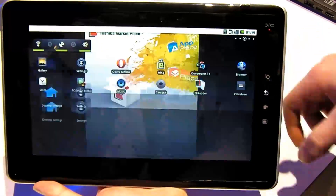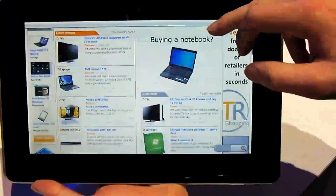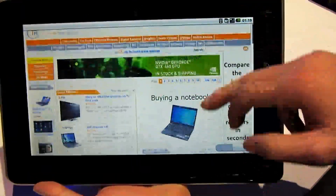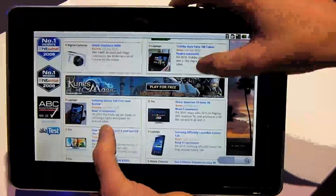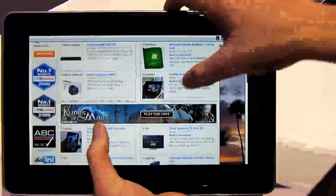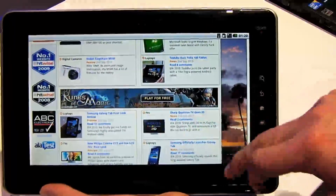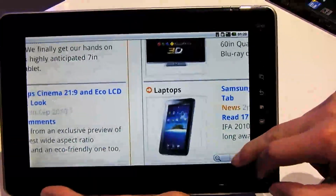Otherwise it's standard Android — you've got your web browser, though it looks slightly sluggish. There's no multi-touch, or at least no pinch-to-zoom, so you have to resort to the zoom buttons that pop up on screen.